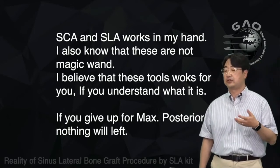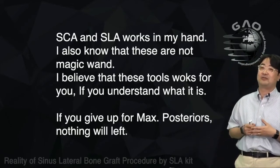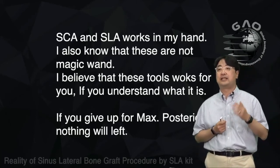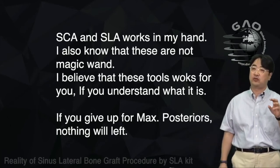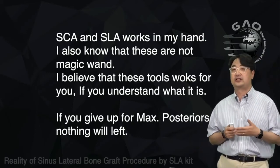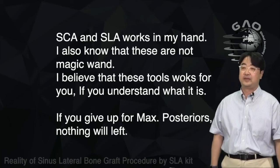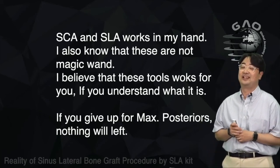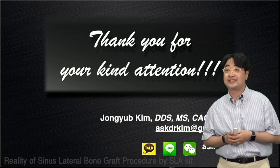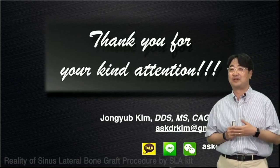After surgery, my assistants don't have to spend too much time cleaning instruments and setting up. But still, these are not magic wands — you need to understand the mechanics and get used to the instruments. I believe these tools will work for you if you understand what they are. Try to use the SLA and SCA for your next sinus graft. Thank you very much for joining us today.